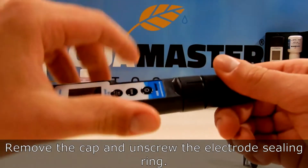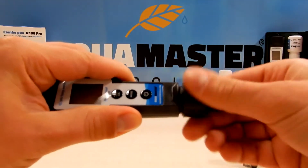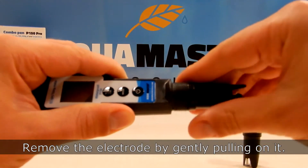Remove the cap and unscrew the electrode sealing ring. Then remove the electrode by gently pulling on it.